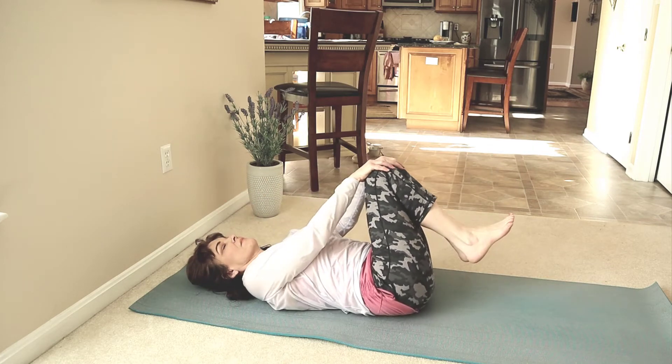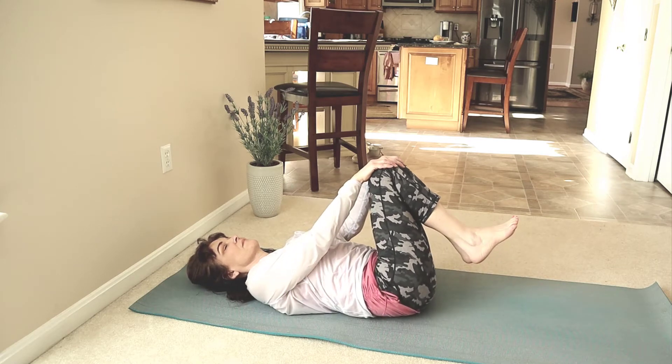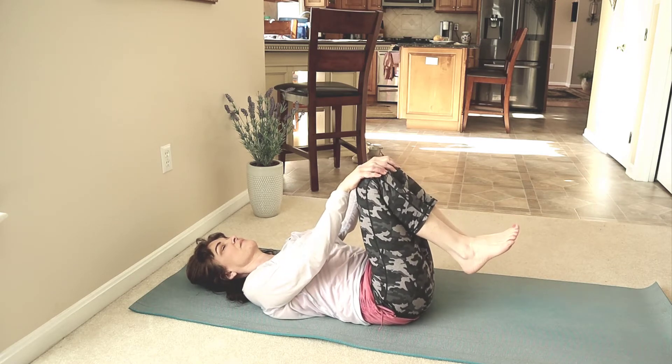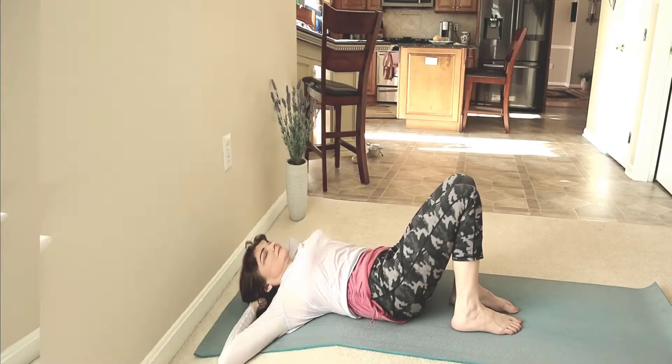Release the shoulders. Hold your knees and rock back and forth. Feeling the strength you are building in your sacred core. Pause here and resume the video when you're ready.